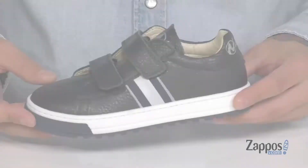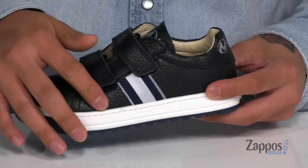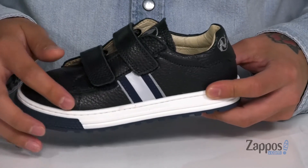Hey, it's Andrew from Zappos and today we'll be checking out this great shoe from Naturino. This stylish shoe from Naturino features a smooth and durable leather upper, with box stitching here at the toe.